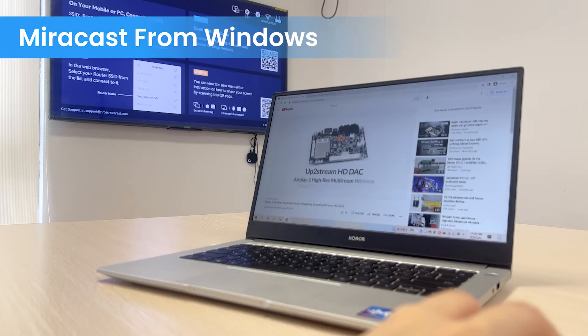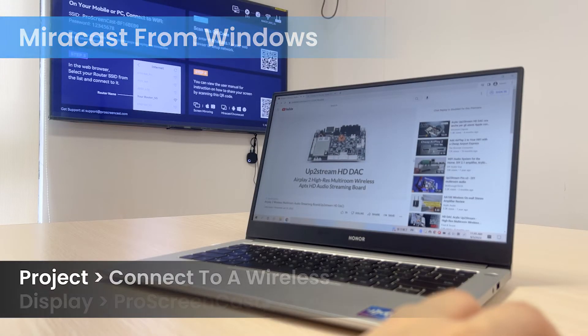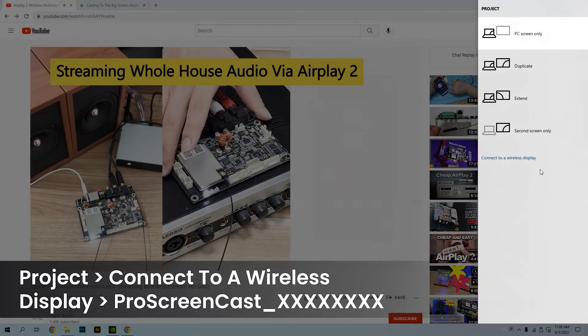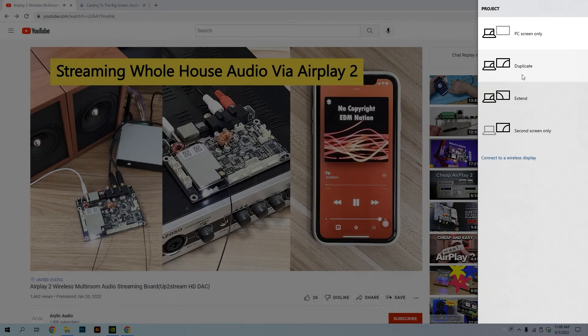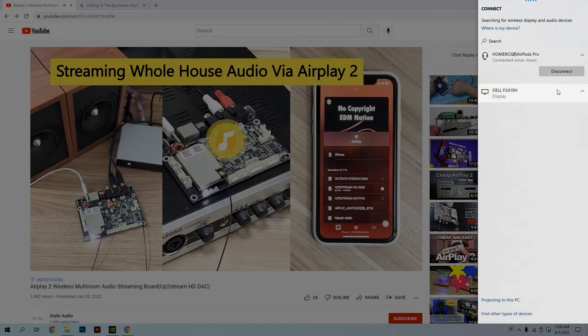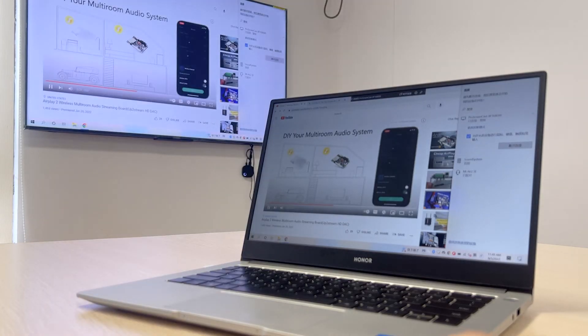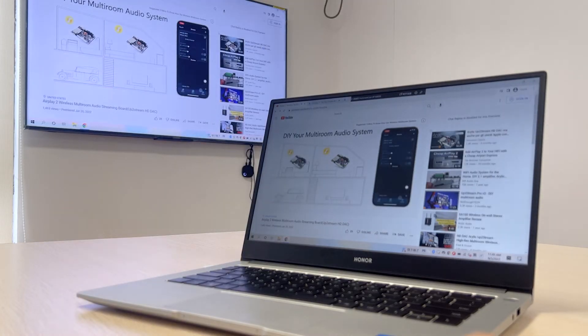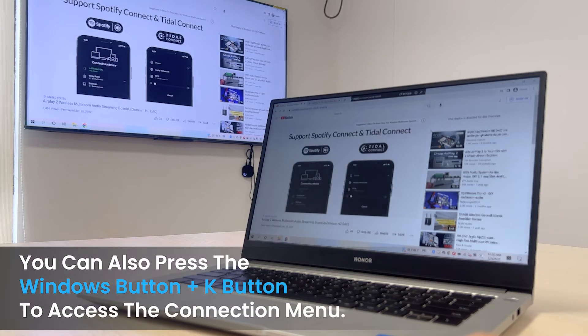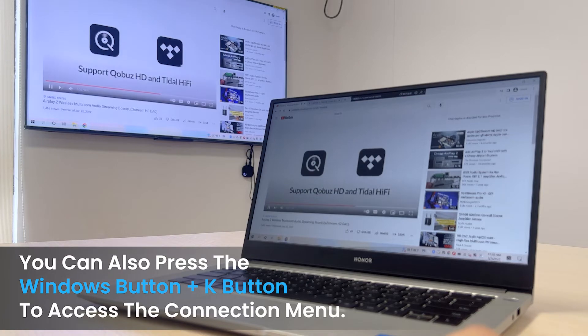On Windows 10 or Windows 11, open the Action Center and select Project. Then select Connect to a wireless display at the bottom. In the Connect menu, it will scan available devices in the network and you will see the Pro Screencast device. Select it to start casting your screen to the TV. You can also press the Windows button plus K to access the connection menu.